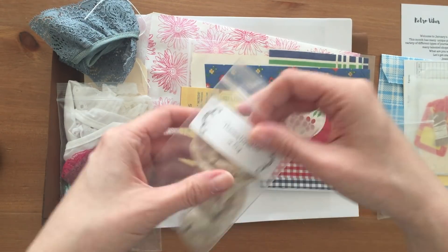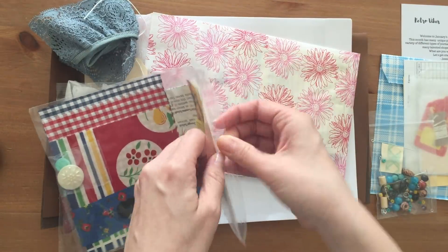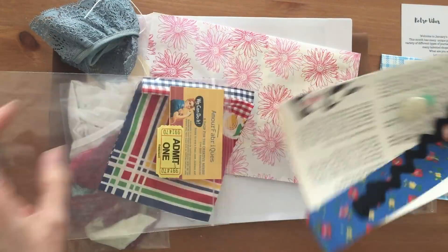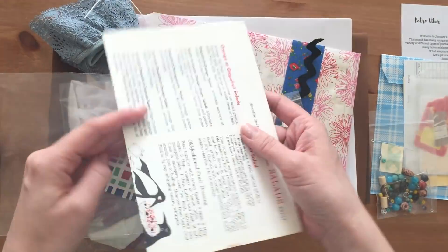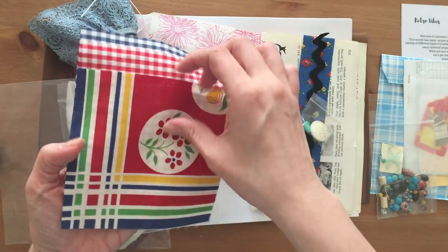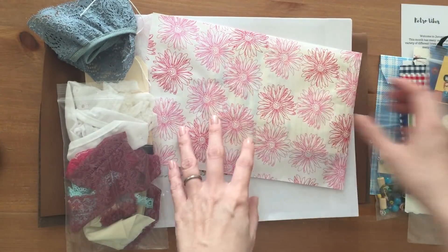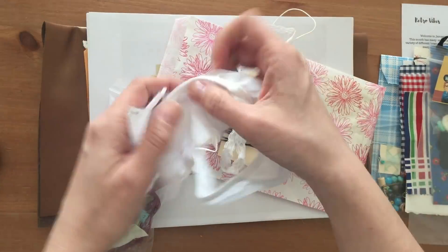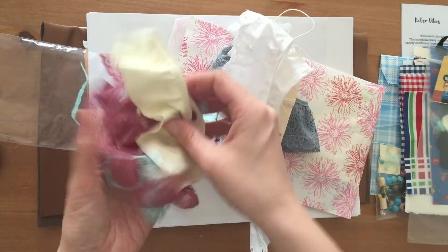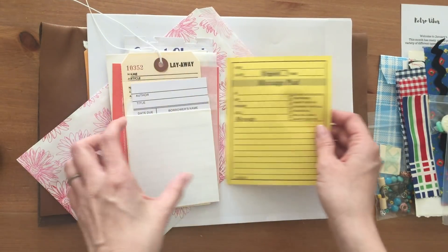So I thought I would share the unboxing. There are several unboxing videos already out there on YouTube, so I'm just going to quickly go over the unboxing and share with you a bit of my process. I've already finished creating the journal out of the Junk Trunk Kit, but I thought I would share just bits of the process and show you some of the items included in the January Junk Trunk Kit.